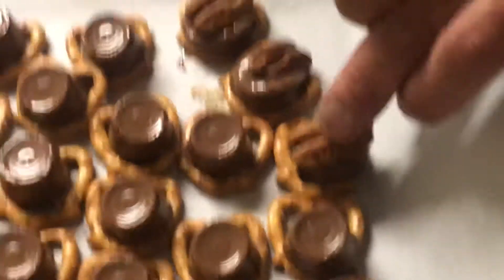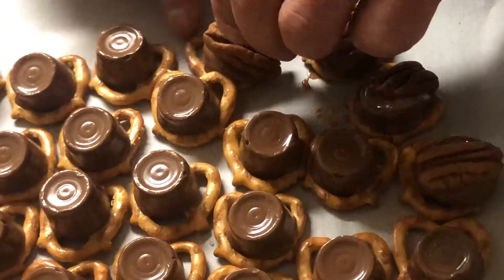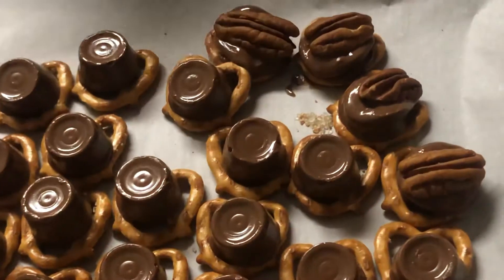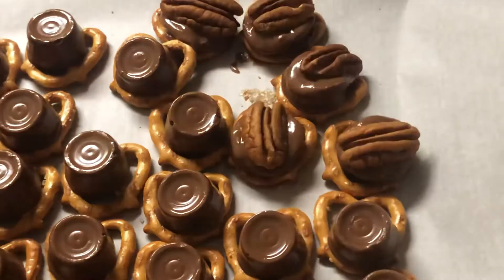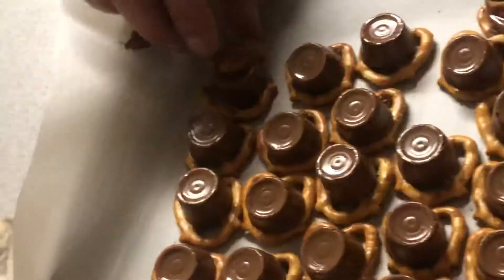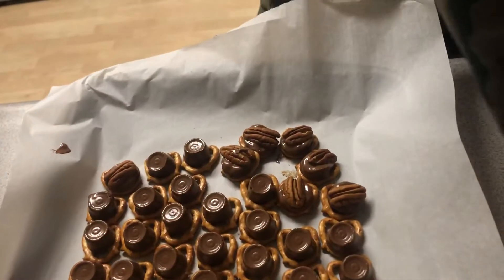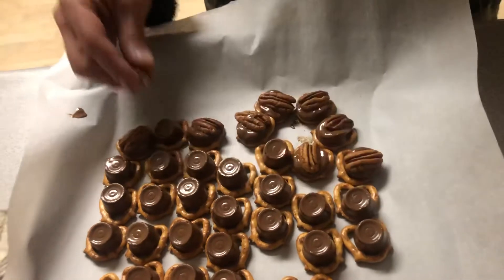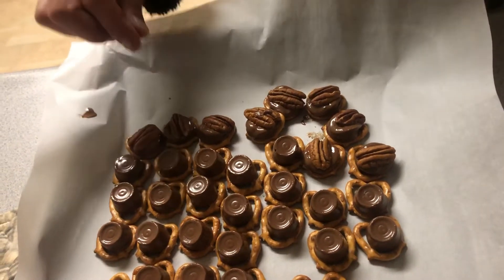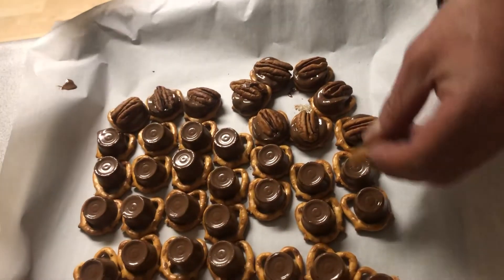Probably still going to taste good. I'm sure it'll taste just fine. I know what I'm having for lunch tomorrow — these. What are you having? Hot pocket! That's what I eat every day. Maybe you should make a little video on you making a hot pocket, put it in the microwave. So then after we get all these pecans on there, we're going to throw it in the fridge and they're ready to go.